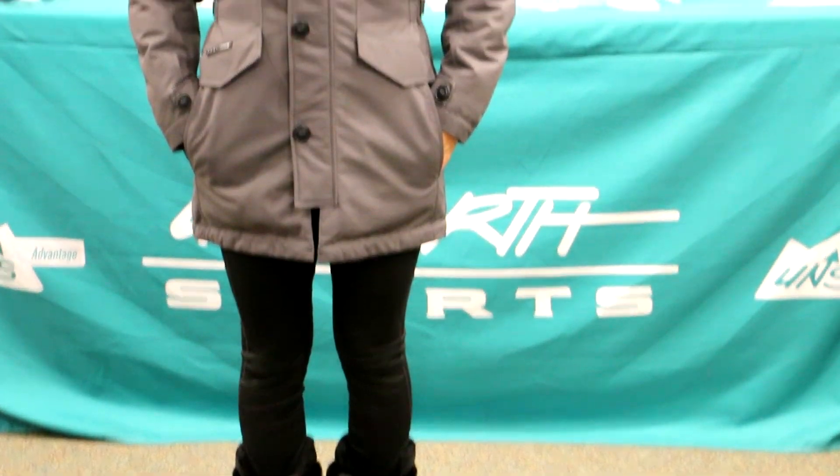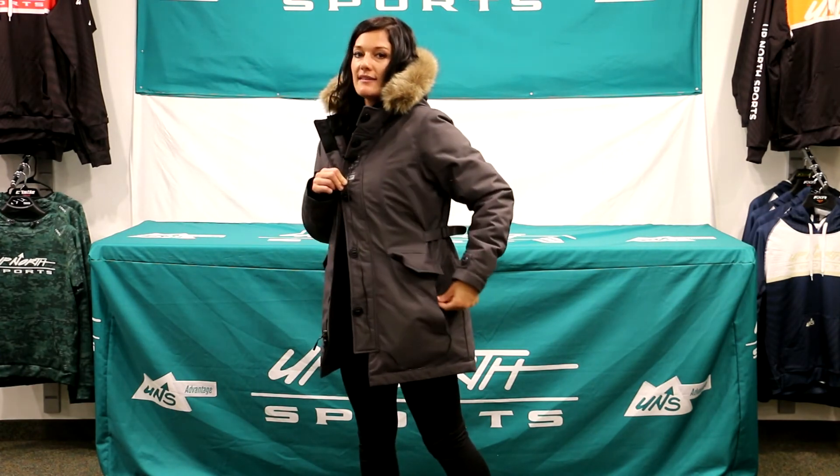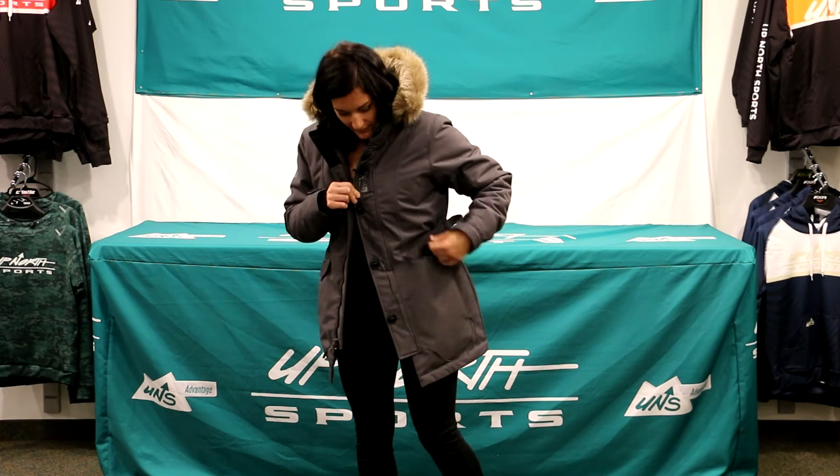Something that I really like about this jacket, besides these really super cute buttons, are the pockets. This is a magnetic closure and it's a really deep pocket — you could put a couple of cans of soda in there. And there's also these ones on the side and they zip, so nothing's going to fall out of these bad boys.